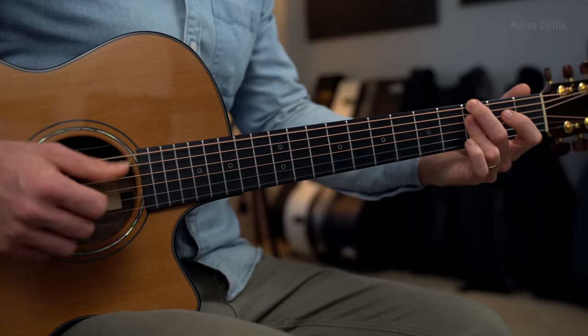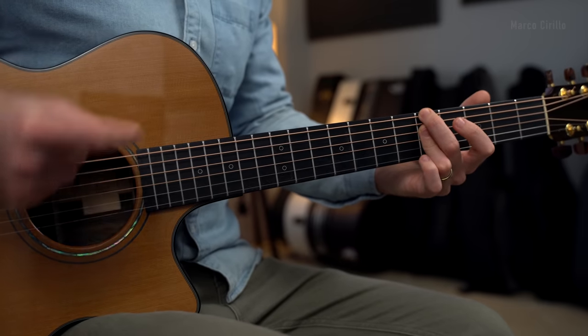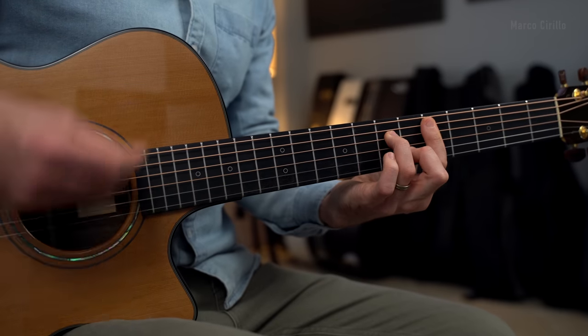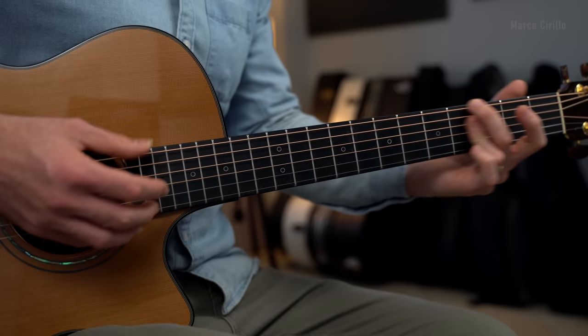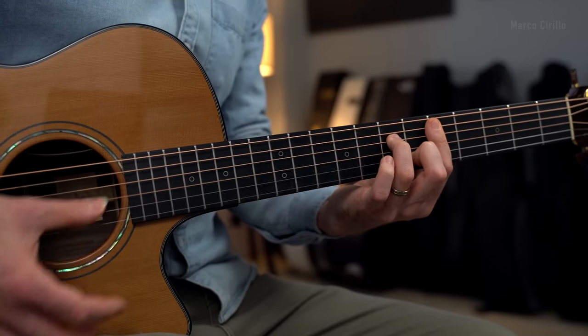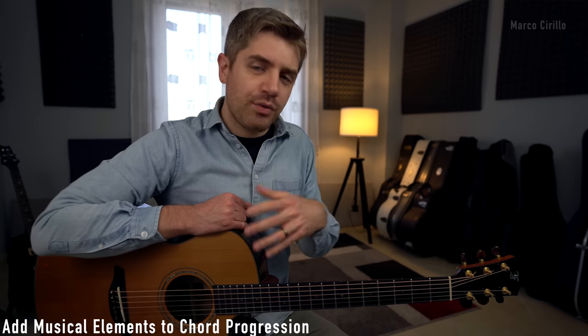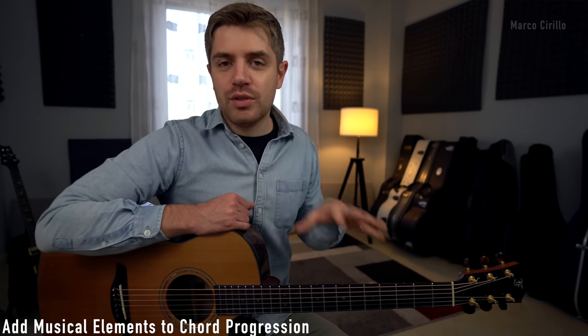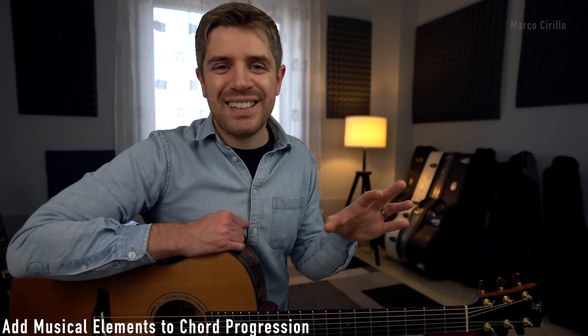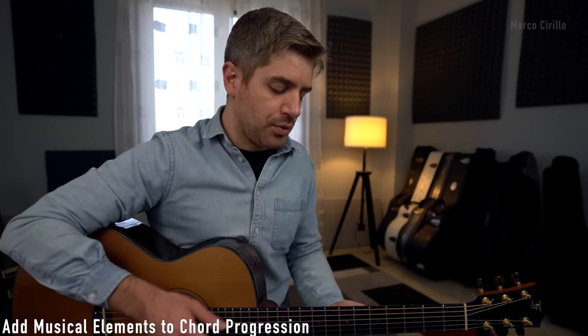Just familiarize yourself with the chords — 1 and 2 and 3 and 4. You can strum the chords slightly. Once we know the chords, we can then add a lovely melody and a bunch of musical elements. We are in the key of D minor, so I'm going to be selecting some of the notes from the D minor scale.